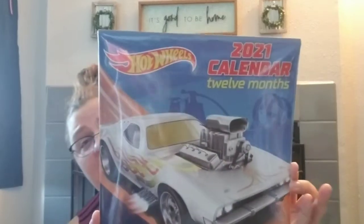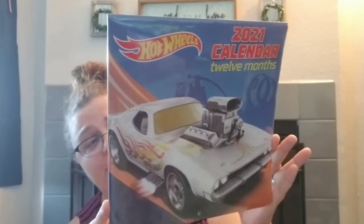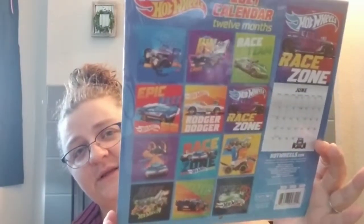I found Tracy the 2021 Hot Wheels calendar. She's very excited about the Hot Wheels calendar. Here are the months.